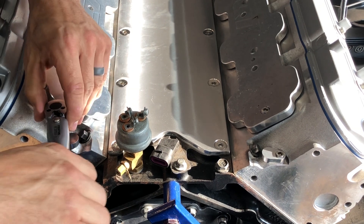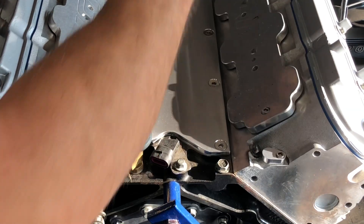Just do it once over on all of them again to make sure they're torqued to 106 inch-pounds.